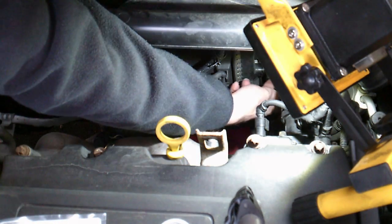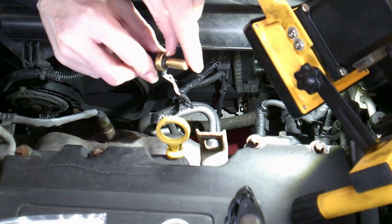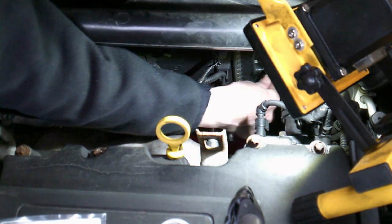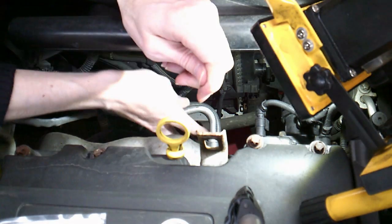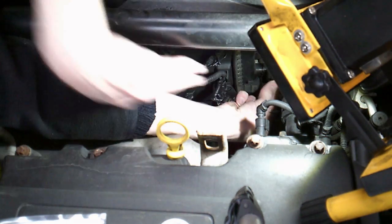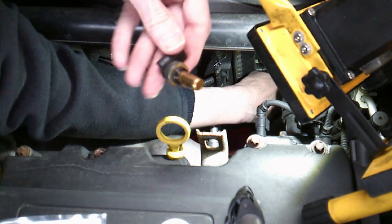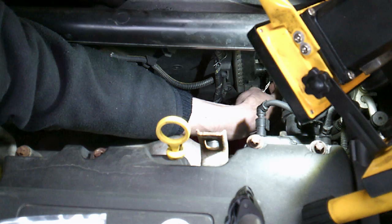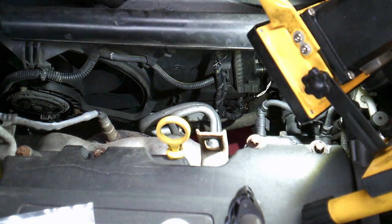Remember, the connector now isn't held in by anything other than force and that rubber bung — same as on the new one. So now what you want to do is get ready so that you've got them both in place and ready to swap. Roll your sleeves up because you might get wet here. You're probably not going to see this very clearly and I'm going to have to do it fast, but it's just a matter of teasing the old one out and slotting the new one in. And it's as simple as that — there's the old one, and I'm holding the new one in with my finger just to make sure it's held nice and snug in place.